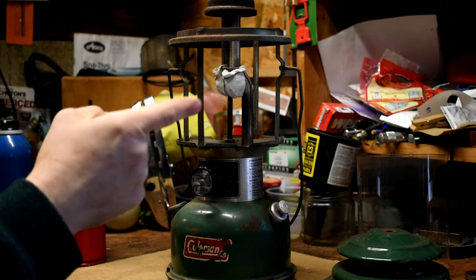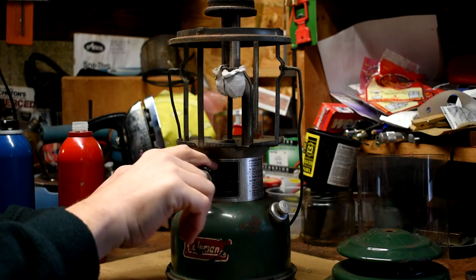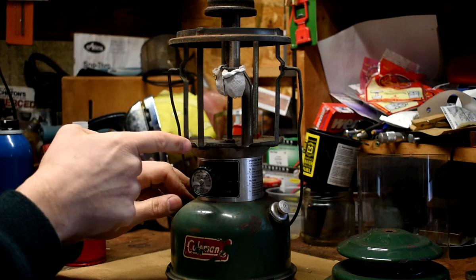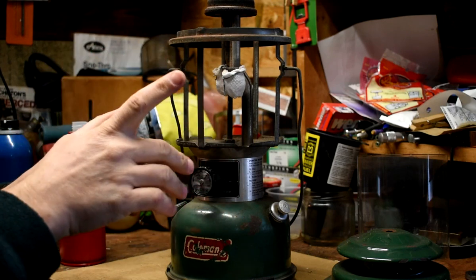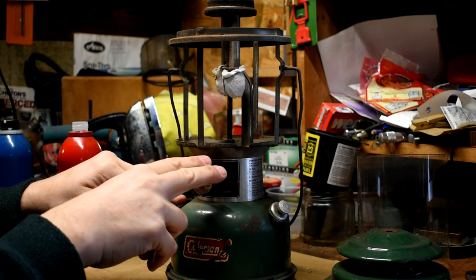You asked for it, here it is. We're going to convert this Coleman 220J to burn kerosene. This is going to be for realsies. But the first thing I want to try — I have read that one of these will burn kerosene right out of the box.